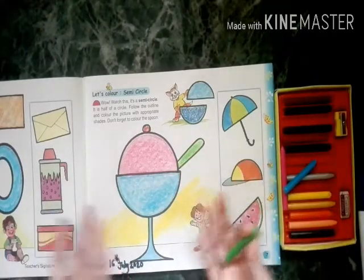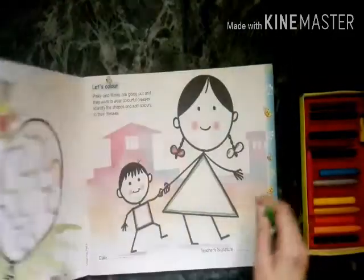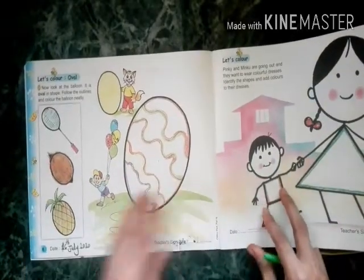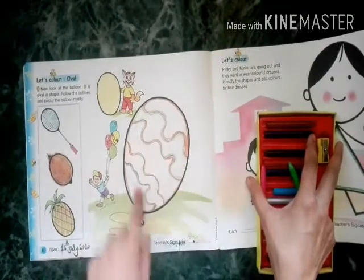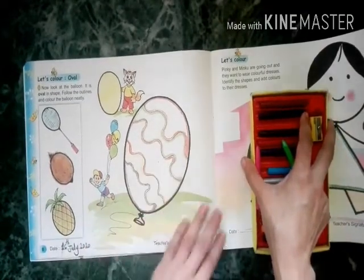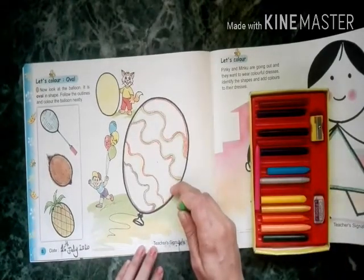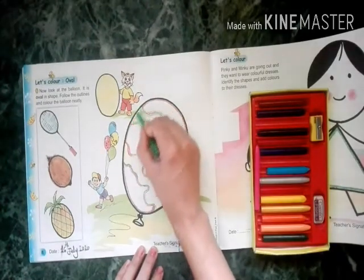And four spoon light green. Our ice cream cup is ready! So we will take the next drawing. It's an oval shape — one balloon is there, and for the balloon we are using light green color.